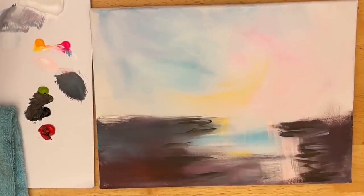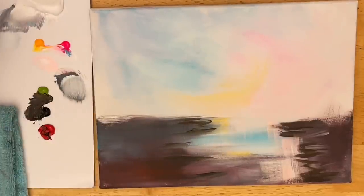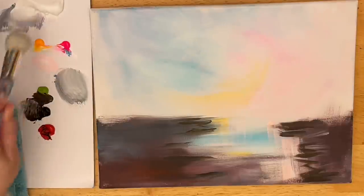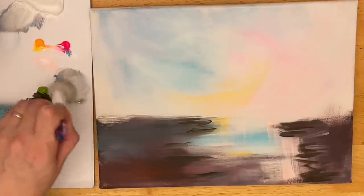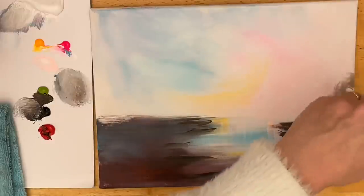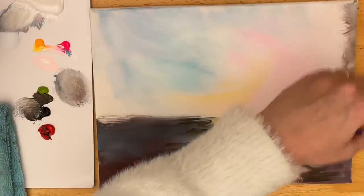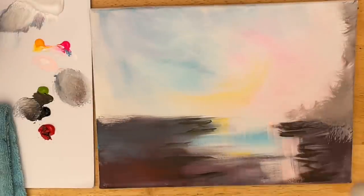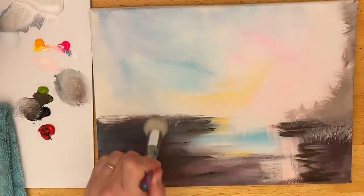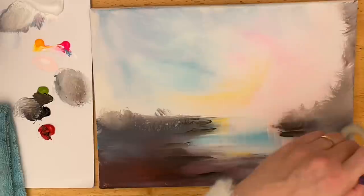I'm going to wash my brush out and go back to a mop brush — this is a one inch mop brush. You can use any type of stipple brush that you have. I'm going to get this brush a little bit wet and make that smoky kind of plum color: a little bit of black, red, a little bit of green, and a lot of white. You definitely want more white in your brush than anything. I'm just going to start swirling around, tapping lightly, and blending that out because I really want to get a soft, swirly blended look.